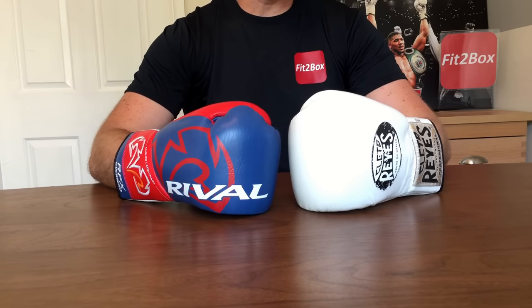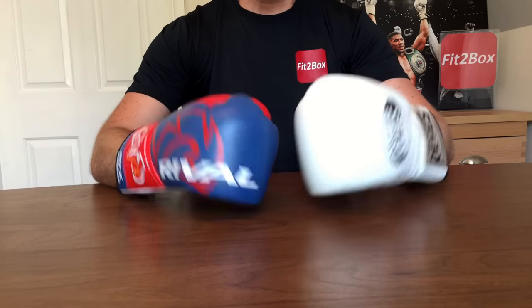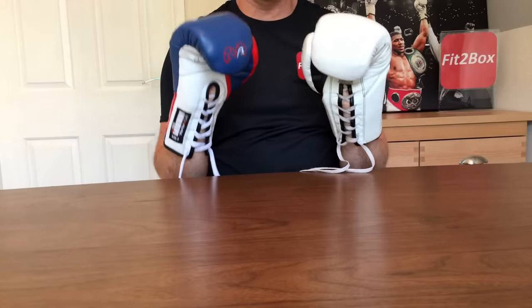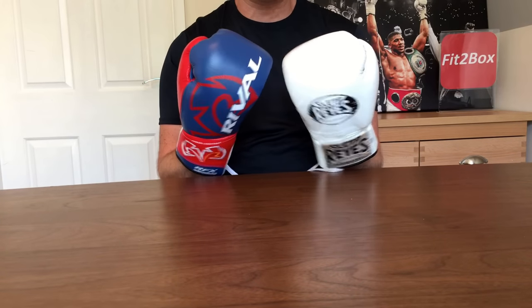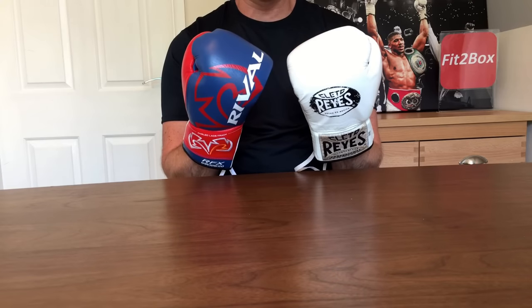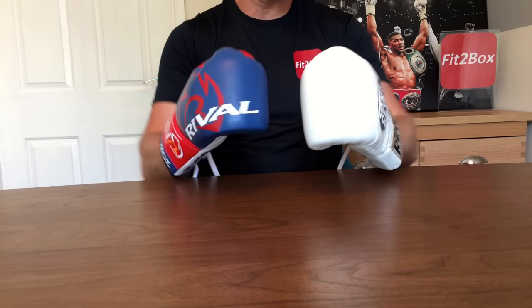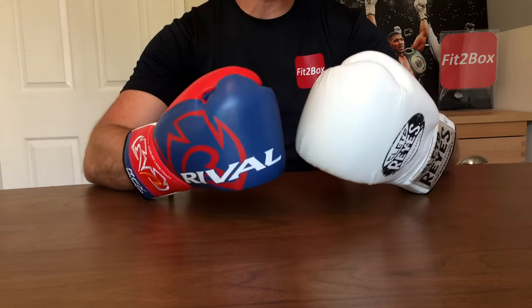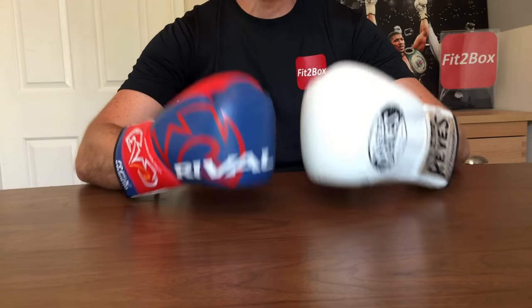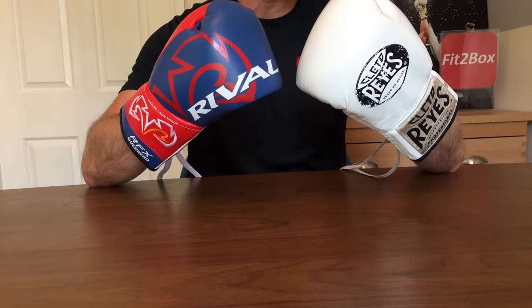Round eleven: performance of the glove. Both of these gloves perform superbly — they really do. Great, great fight gloves. If you pick either of these gloves for your fights, you will not be disappointed. Really great when it comes to performance, and for that reason round eleven is a 10-10 round.